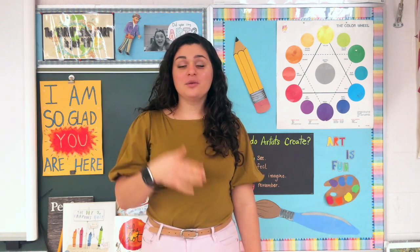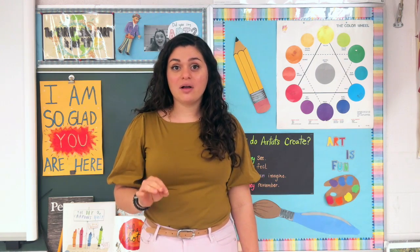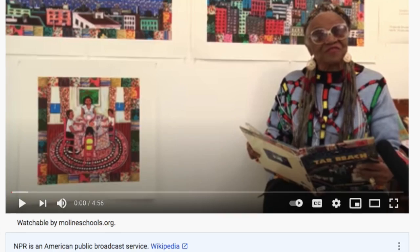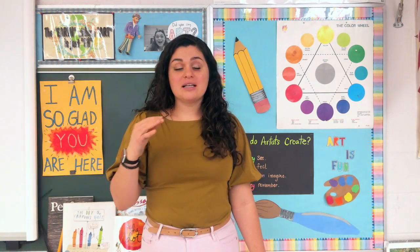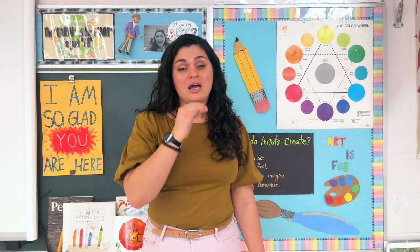So last week and the week before we were inspired by an artist named Faith Ringgold. She is a Black artist who uses textile — so cloth material — to make stories and quilts with her pieces. We read a book named Tar Beach. I'm gonna put that link in the description of this assignment so you could watch it again if you want, but that book is inspiring us and the scenes that we picked for our piece.